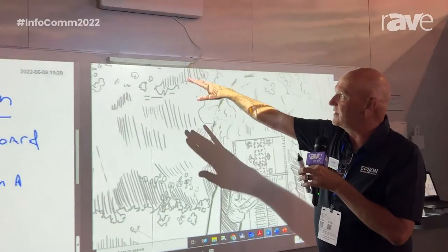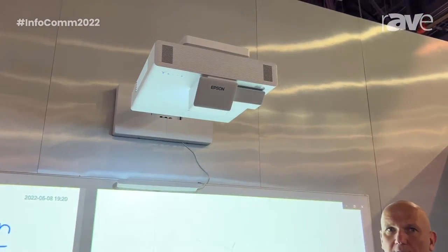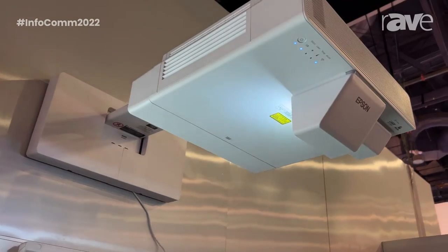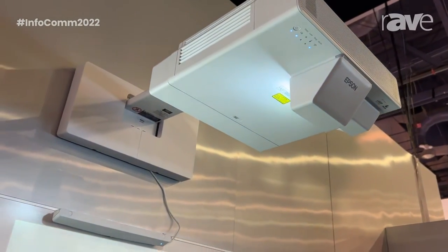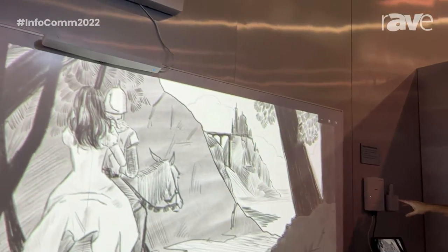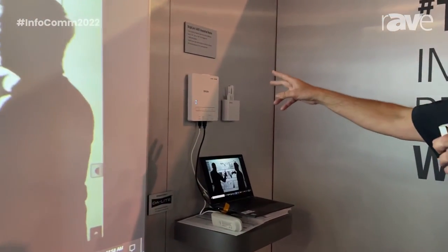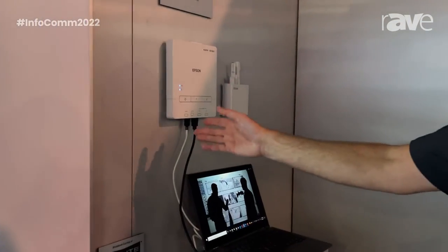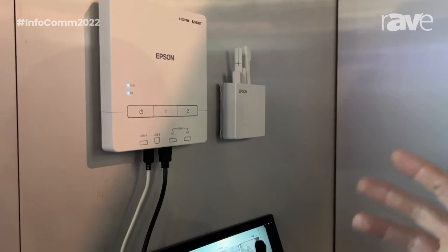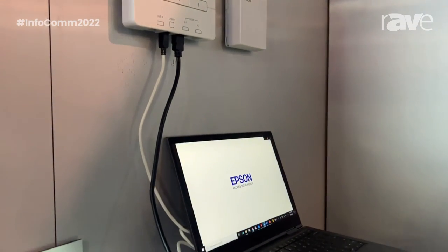It's touch-based interactivity so I can touch with up to six points of touch. I can also use two interactive styluses, so up to eight people can write on the board at one time. Over here we have a quick control panel which allows you to attach a PC quickly and easily. It turns the projector on and off, and you can switch sources there so you never have to worry about the remote control going missing from the meeting room.